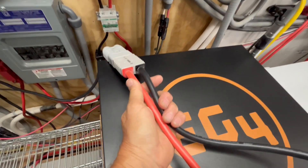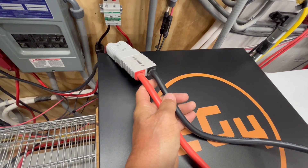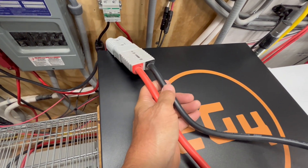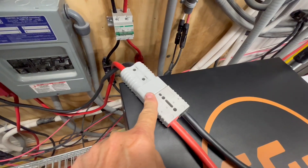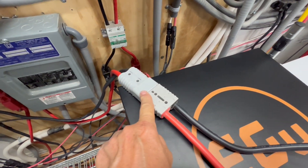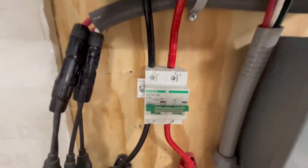We've run that through a 2-aught cable — it's like a welding cable, very flexible — going through an Anderson 175-amp quick disconnect, and then right into our bus bar and up through our fuse.